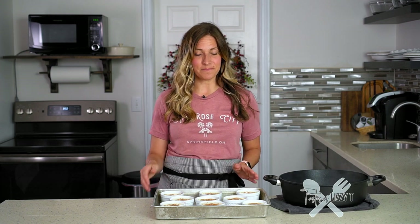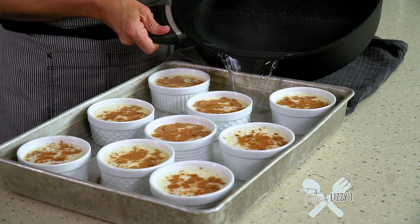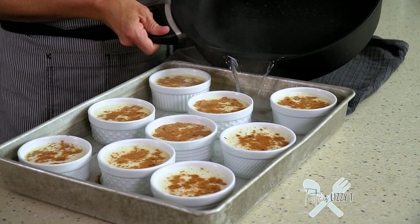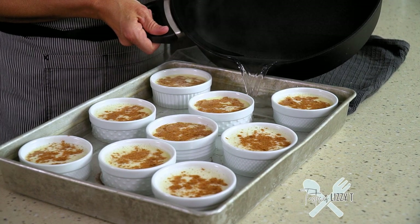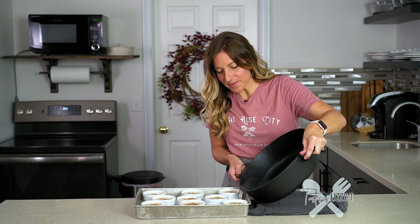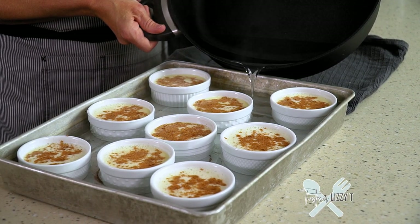I'm going to do this here on the countertop so you can see what I'm doing, but if you'd like you can put the pan in the oven first and then pour the water in once the pan's already in the oven, because this does get really heavy to lift with the hot water and the custard in it. Take your water and just slowly pour. You want the water to come up at least halfway on the ramekins, but preferably about to the same level as the custard.